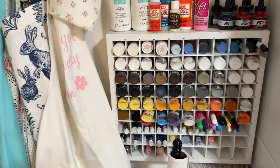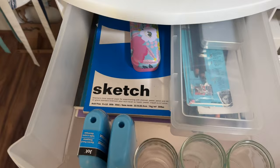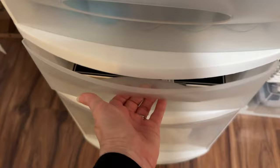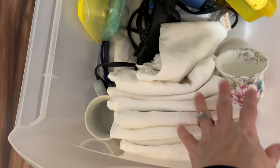"Let your creativity bloom." And then in here is where I keep my watercolor supplies — my jars for rinsing, my drawing supplies, my sketchbook, and in here I keep my different watercolor papers. And here are some more watercolor supplies: my blow dryer and different supplies, and my towels for cleanup.